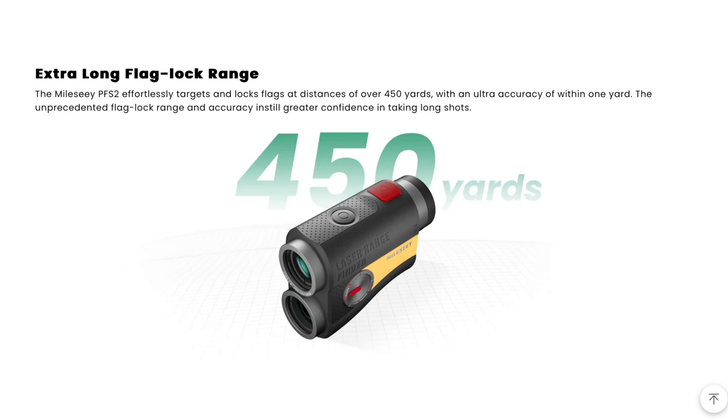The other thing I found out: their details say on this model you can do a flag lock from 450 yards away. I'm never going to need a flag lock from 450 yards — I'm not Bryson DeChambeau! But I gave it a test anyway. At Morgan Porth there are a couple of holes that are pretty straight and narrow but you can see the flag. From about 430 yards, within seconds I had locked onto the flag at 432 yards — and it wasn't even the best weather day. It's also got vibration when it locks on.